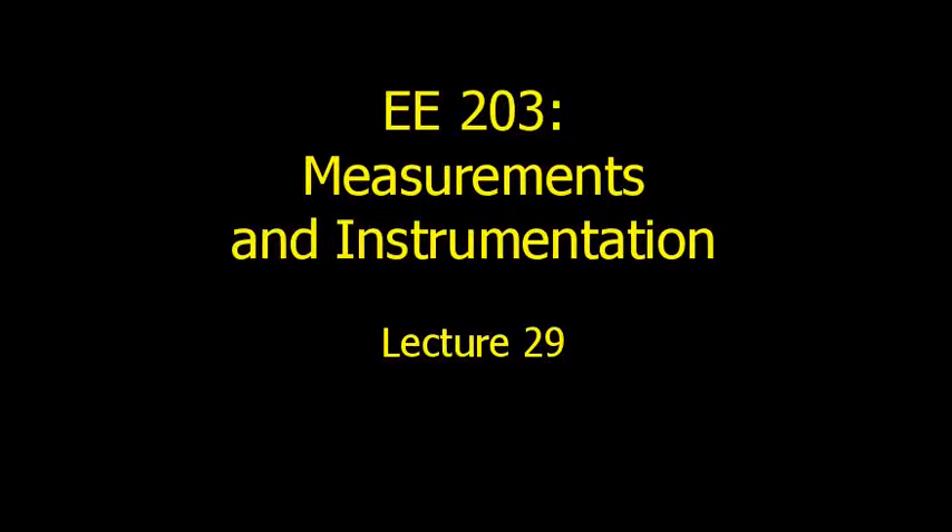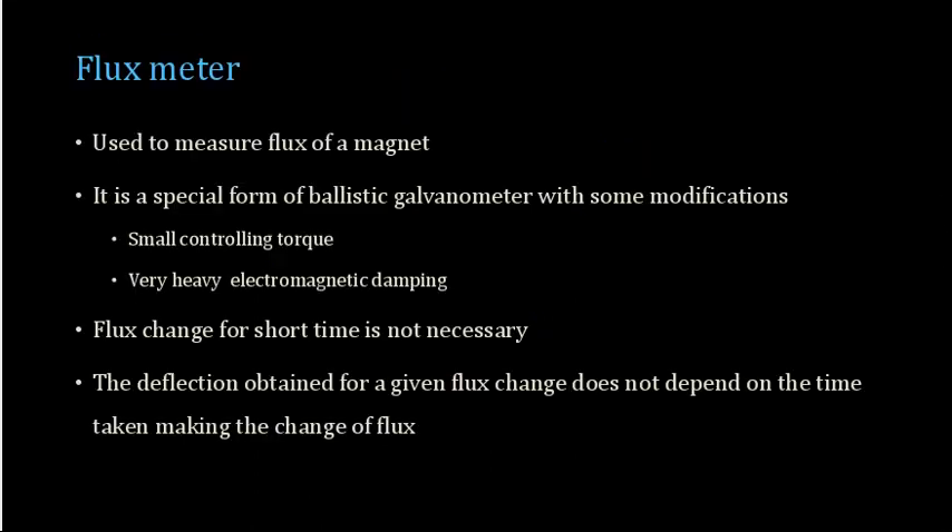Today we will be discussing the flux meter. This is a kind of galvanometer which can be used to measure the flux of a magnet. It comes with some modifications compared to the ballistic galvanometer — it has a smaller controlling torque and a larger electromagnetic damping. Unlike a normal ballistic galvanometer, the flux change in a ballistic galvanometer is for a very short duration of time.